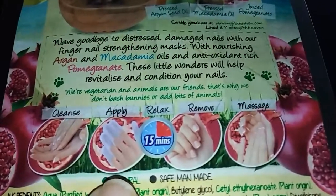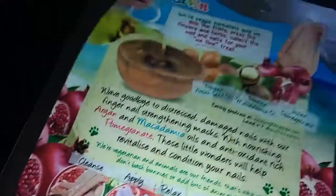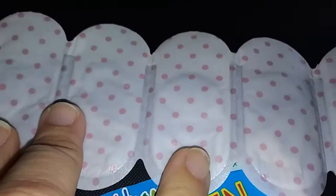I took them out of the package — this is what they look like. They're all attached and you pull them apart; I can feel little ridges. They have a smell — it's almost like a baby lotion, a really nice scent. Let me break one off and put it on my fingers.